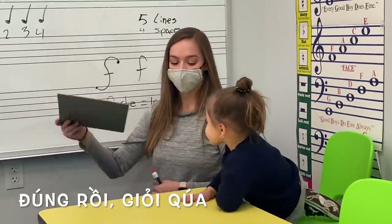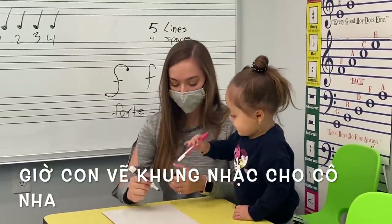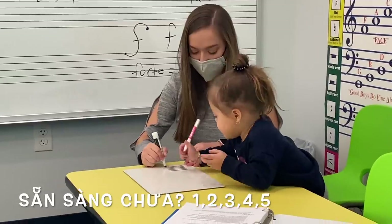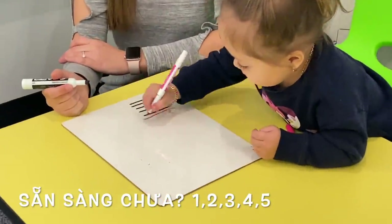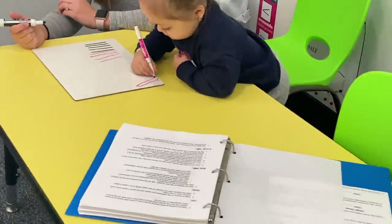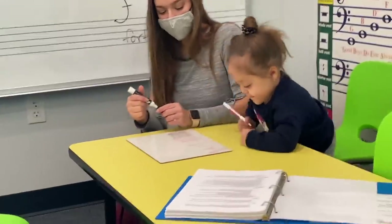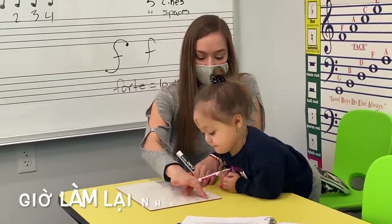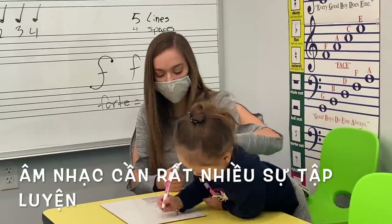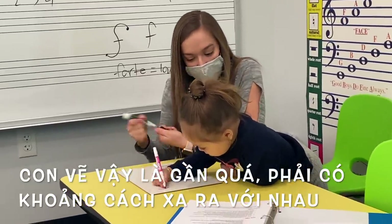How about we do — can you draw a staff for me? Okay. Just like this. Ready? One, two, three, four, five. One, two, three, four — one more. Jadie, gotta be the same line. Five. Good job. Music takes lots of practice. It's okay, it'll come off. Ready? Let's do it. One, two, three, four, five. But those are really close — that's just one big line, right?